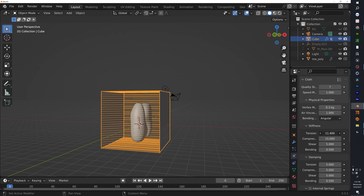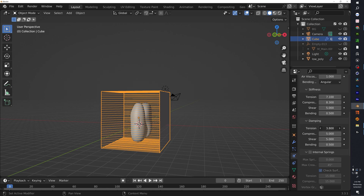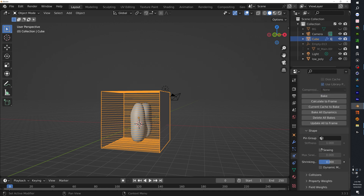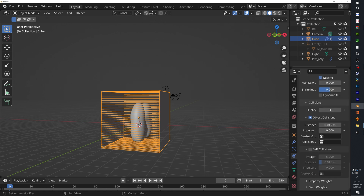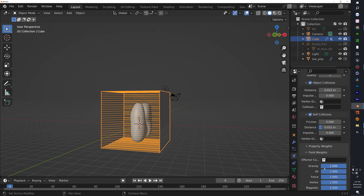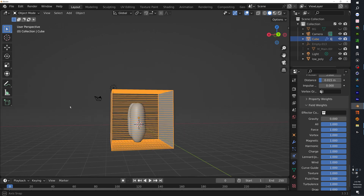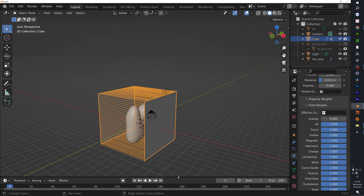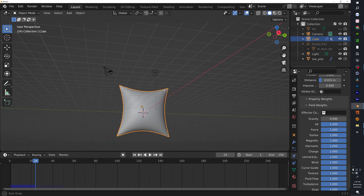I'm not going to go over every setting, but I like to turn down Tension and Compression — bring them down a little bit. For Pressure I'll add two. Cache at 50. Enable Sewing. For Collision I like to bring that to three. Enable Self Collision as well. Under Field Weight, turn down Gravity so it doesn't fall down. Once all that is set you should get a result like this.